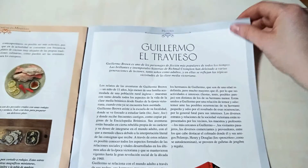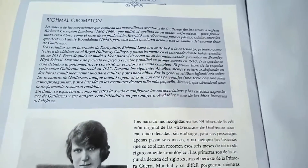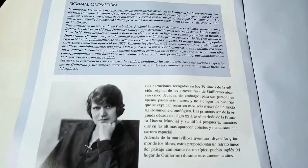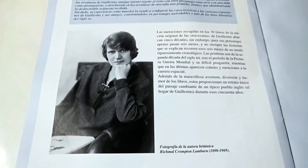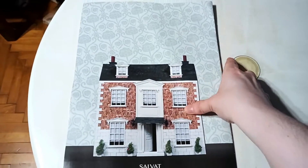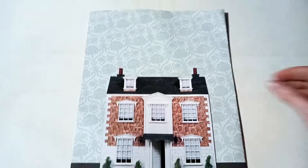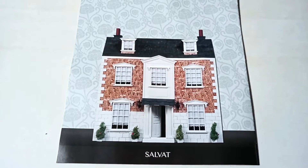We are nearing the end of this collection, so make sure to stay tuned because soon we will be building the dollhouse. Make sure to hit the bell and make sure that you are subscribed, because soon we will be building this beautiful dollhouse and you won't want to miss that.